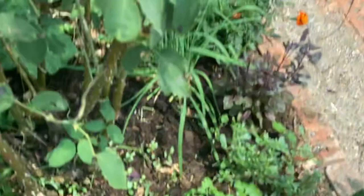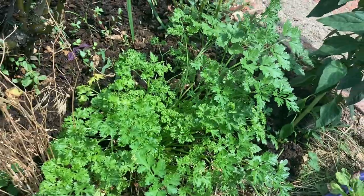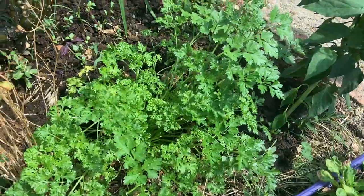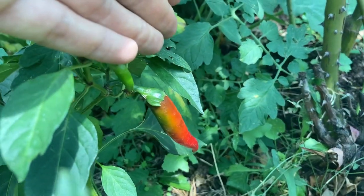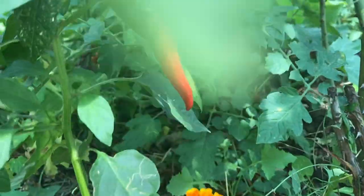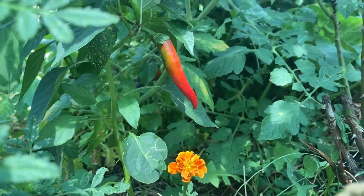Let's see if we can focus. I harvested most of this parsley yesterday and look at this — that is incredible, still so much. We can get a better picture from this side. That's beautiful. Look at that beautiful chili.